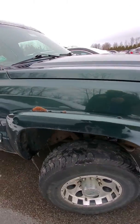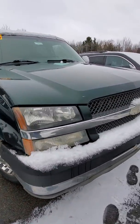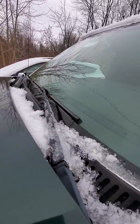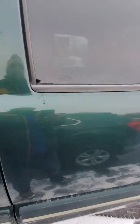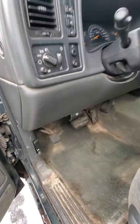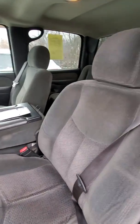It did start right up for me. There is also a crack in the windshield going across — I don't know if you can see that. The doors could probably use some new hinges; they're a little saggy. But like I said, it fired right up.